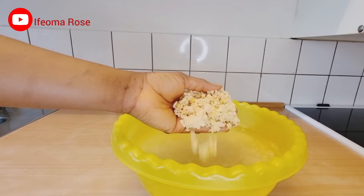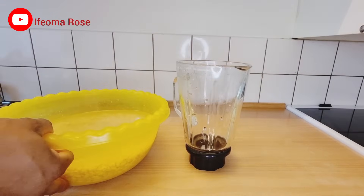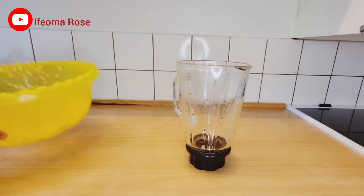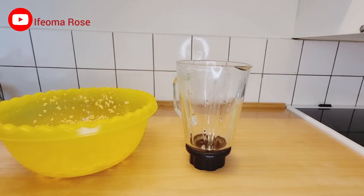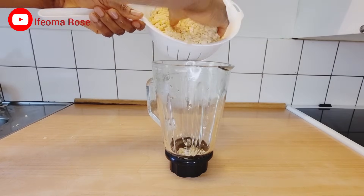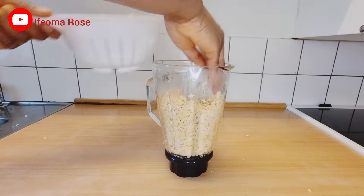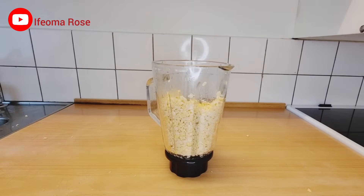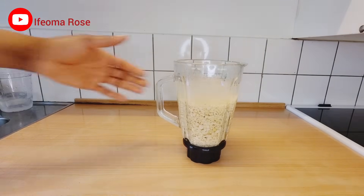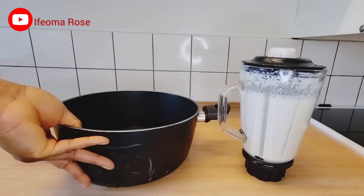You can see it's now soft. The next thing I'll do is sieve out the water, then transfer it into the blender, add fresh water, and blend. Add one cup of water and blend until smooth — you have to make sure you blend it very well so that the milk will come out.